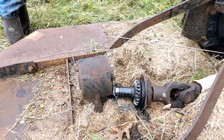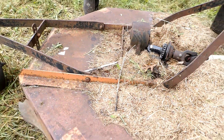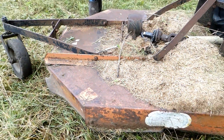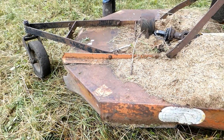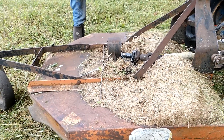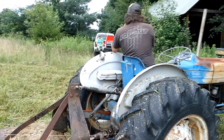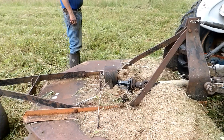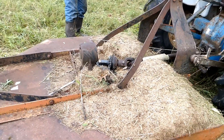Nothing to do but take it home. So thankful for my mechanic husband that's going to figure out the parts. I mean, how old is this thing? 25 years old — so pretty young for our stuff. It wasn't straining or anything when this happened. We didn't even know it happened until Righteous stopped. But we'll have to get the mechanic on it.